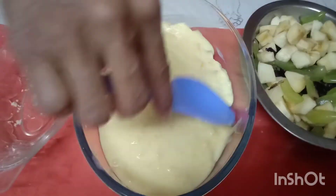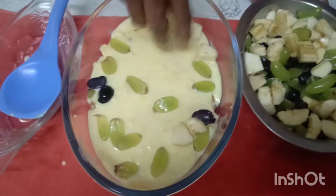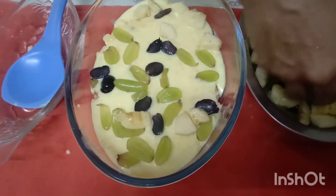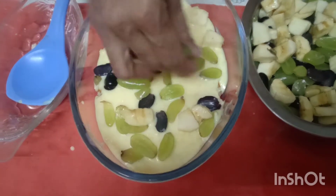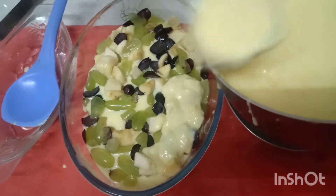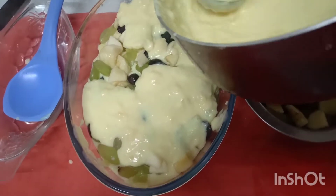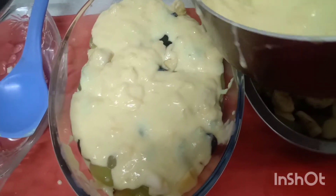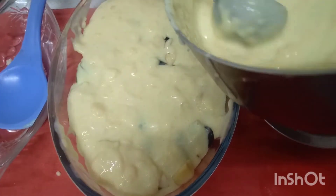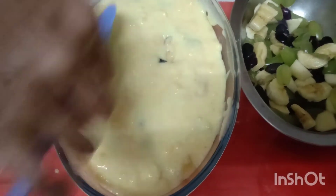We have fruits. We have to make the dry fruits. We have custard for this. We will add the custard to the fruits, add fresh cream, and add the pudding.